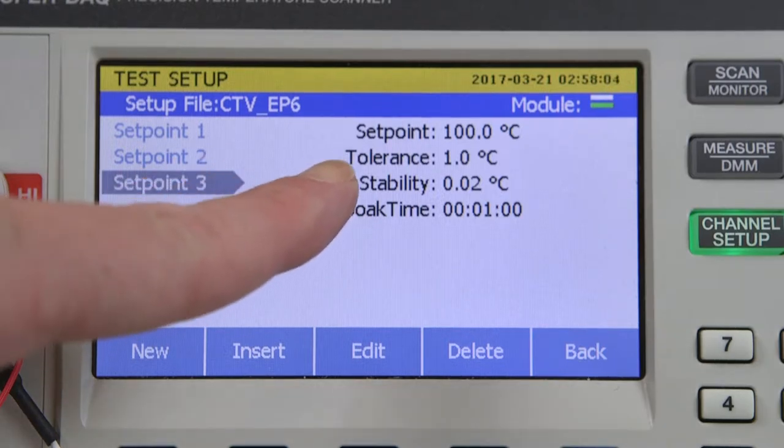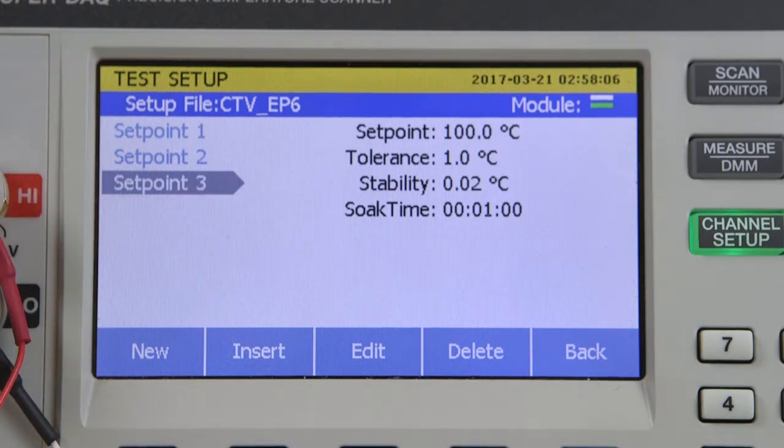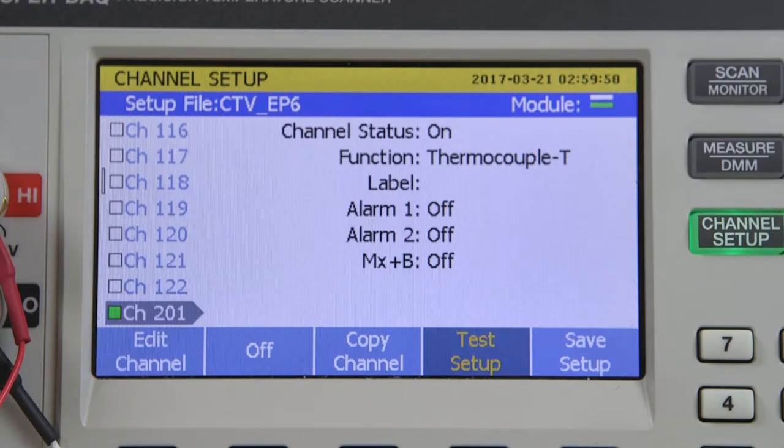Under tolerance is a stability criteria of 0.02 degrees C over a soak time of one minute. The system is going to determine when it's ready to take data — it has to be within one degree of the set point and stable to 0.02 degrees C over a one-minute period. It will continue to check for that, and when those criteria are reached, it will scan through, read the reference, read the test sensors, then send a command to the 9171 to go to the next set point and repeat the whole process.